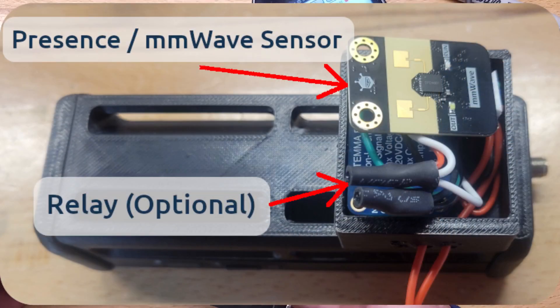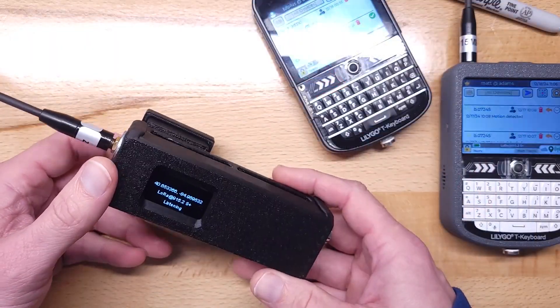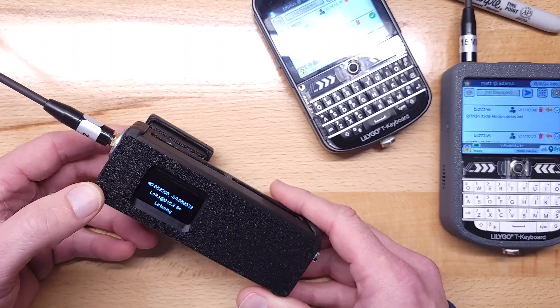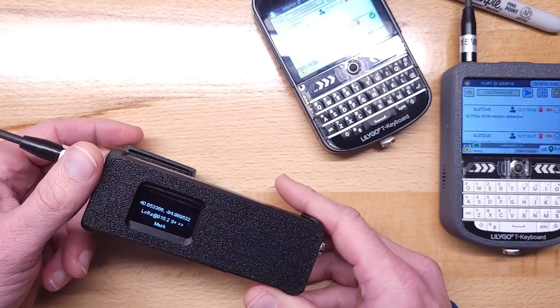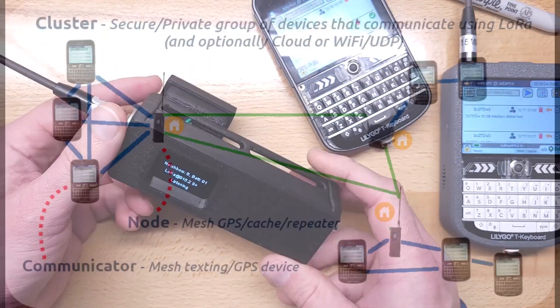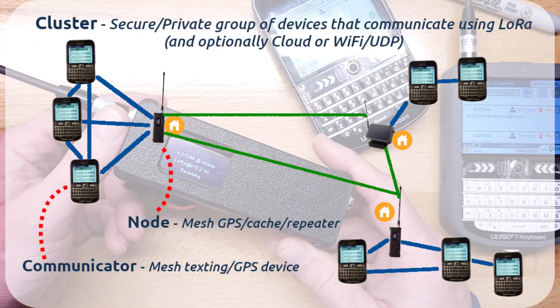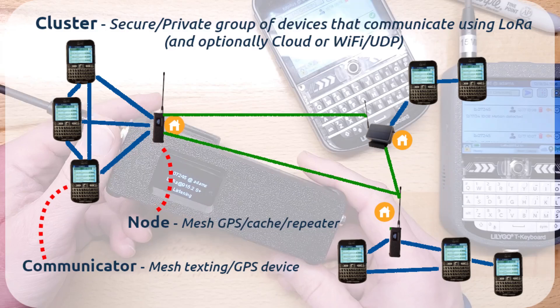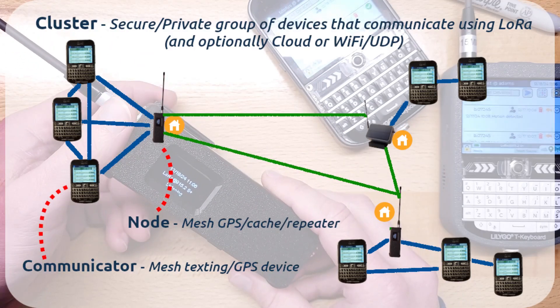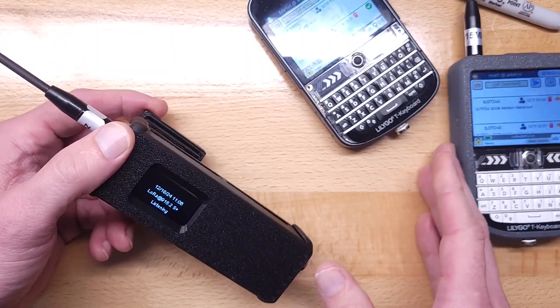It uses Doppler to sense if there are people around. It also senses if anything is moving around it, even through thin walls. If you have one of these in your cluster, you can set it up to notify you if it notices things, or you can set it to passively notice what's around and then query it to ask.